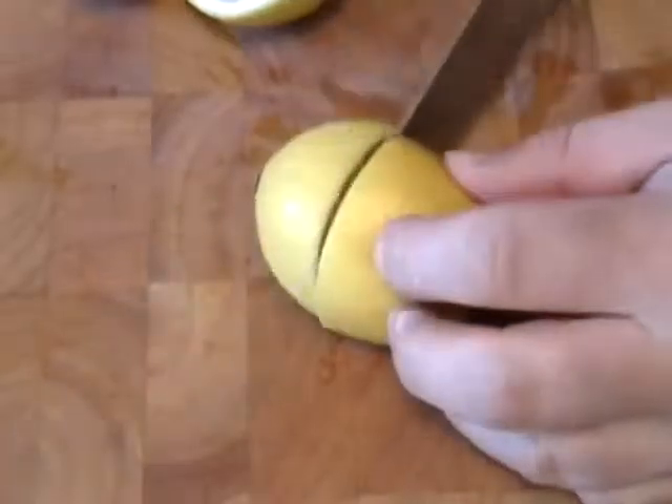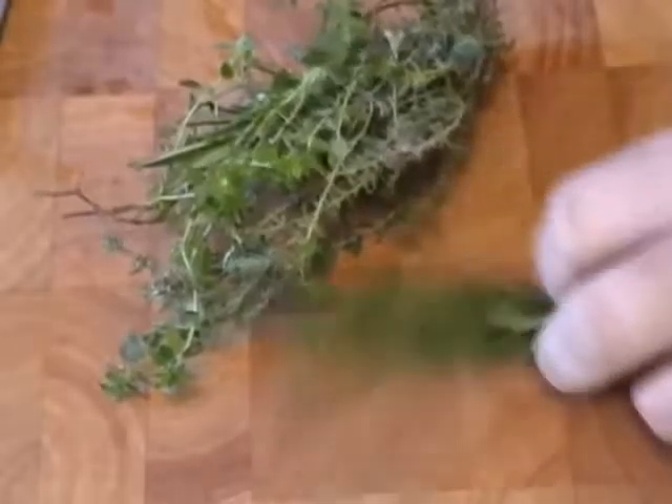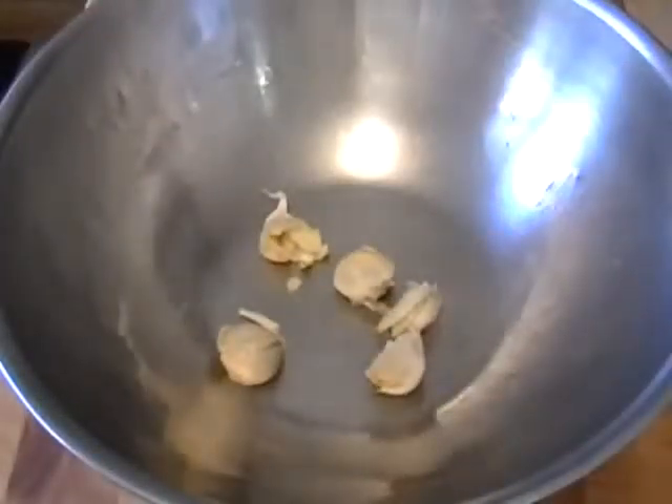We're going to start by prepping some garlic. I have six garlic cloves — I'm just going to crush them, not peel them, just give them a smash with a flat knife. I'm going to halve three lemons. And then I've got a big bunch of herbs — three kinds of thyme and some rosemary. Rosemary is very important in this, but the other herbs are up to you. I like thyme.